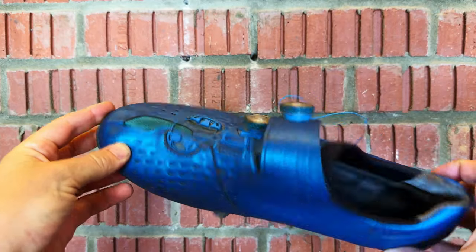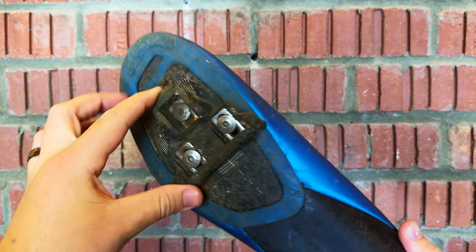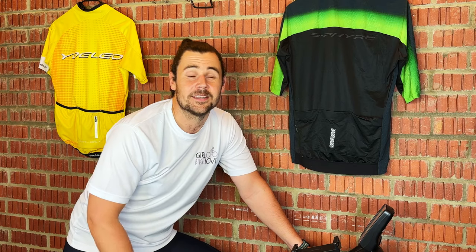Next we have SPD-SL or Look Delta shoes. Many people reference these as road bike shoes. If you look on the bottom, you're going to see three bolt holes or a big plastic cleat. These are really good shoes because they offer a very wide platform, but not many bikes you might be using are going to have the pedals to suit them.